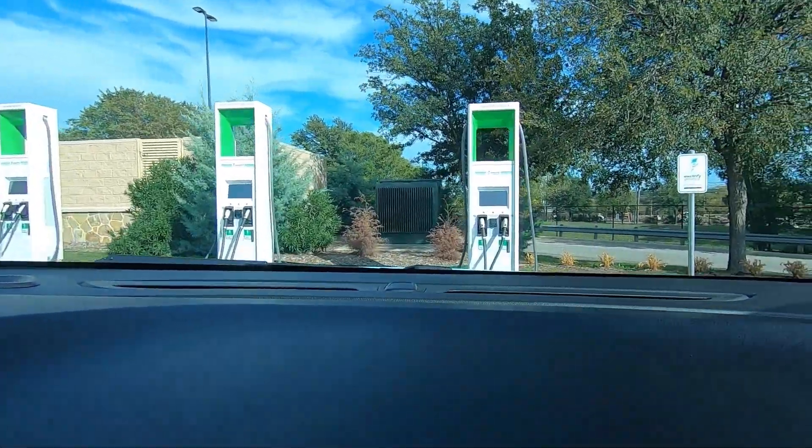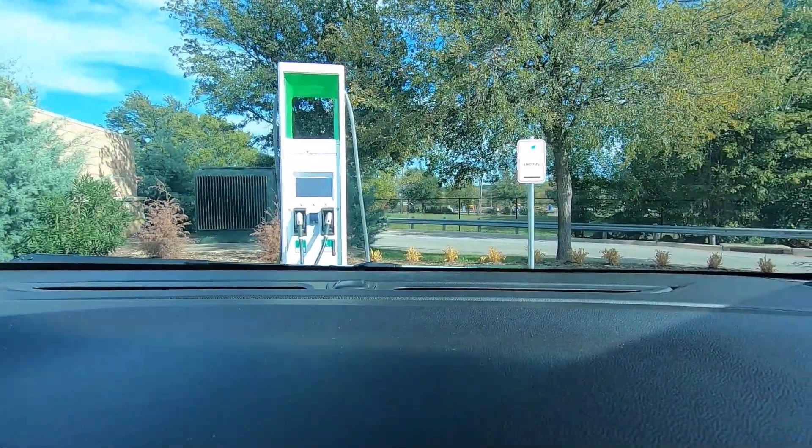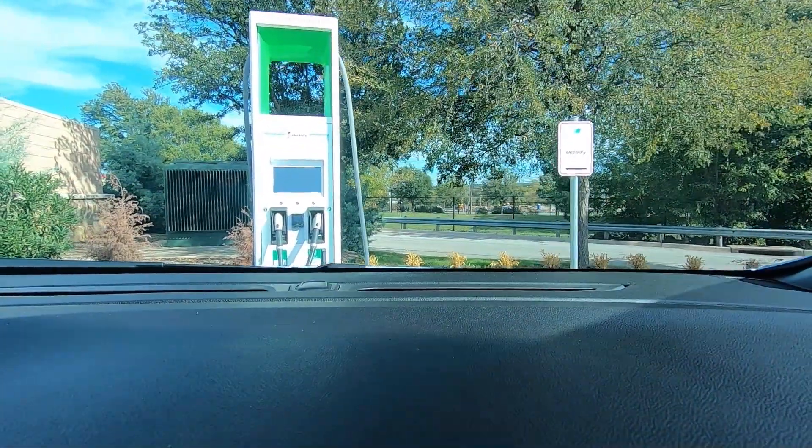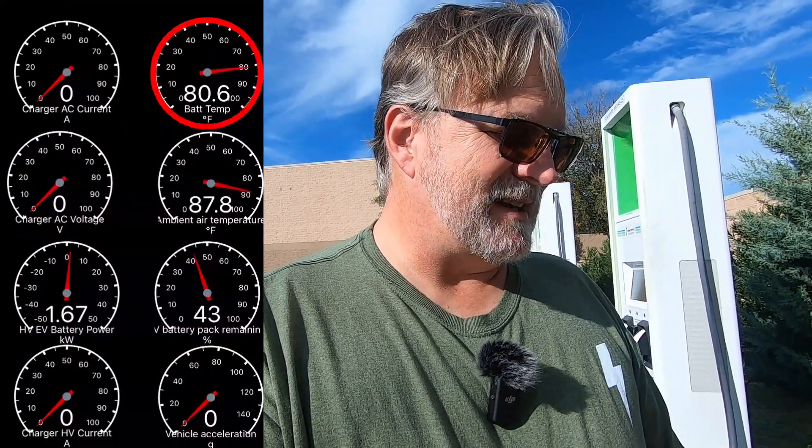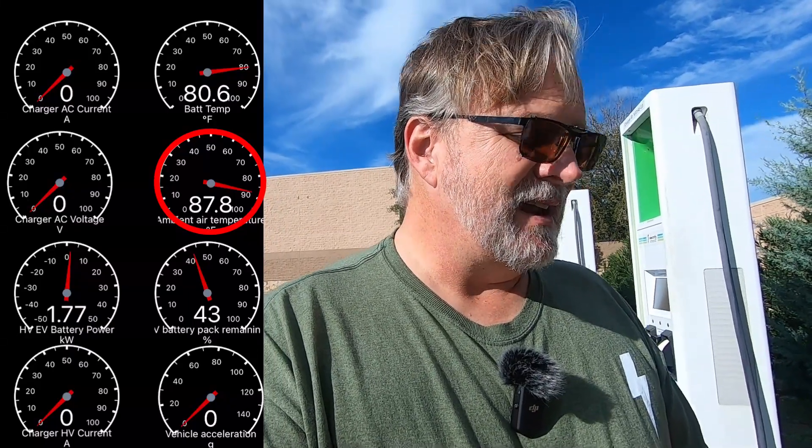Back at the Westworth Village Sam's Club at our old friend Electrify America, we're going to do a quick test on charging. Right now our battery temp is at 80.6 degrees, ambient air temperature at 87.8 degrees. We're at a 43% state of charge and the car is on for climate control, drawing 1.5 kilowatts.